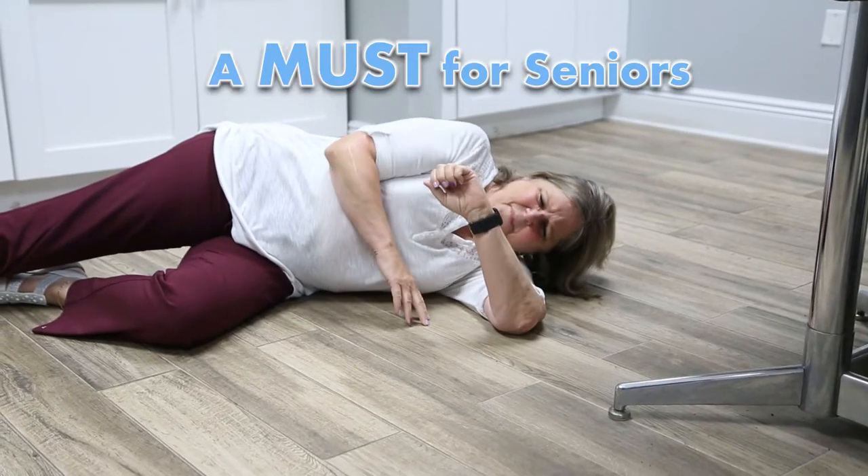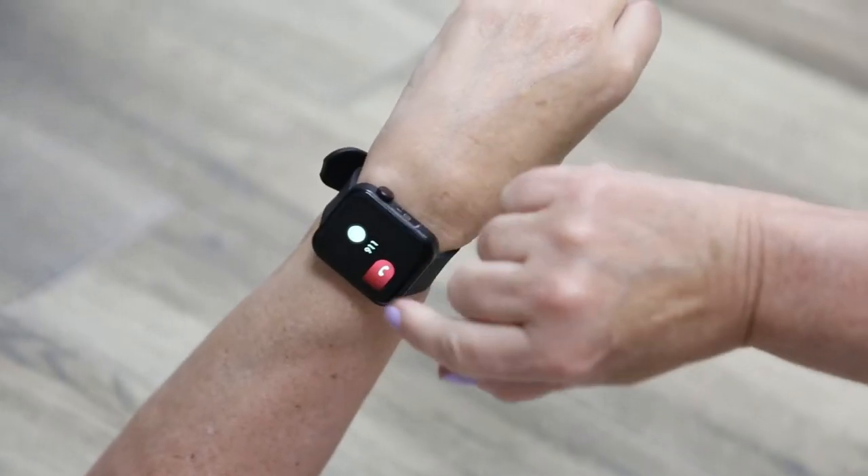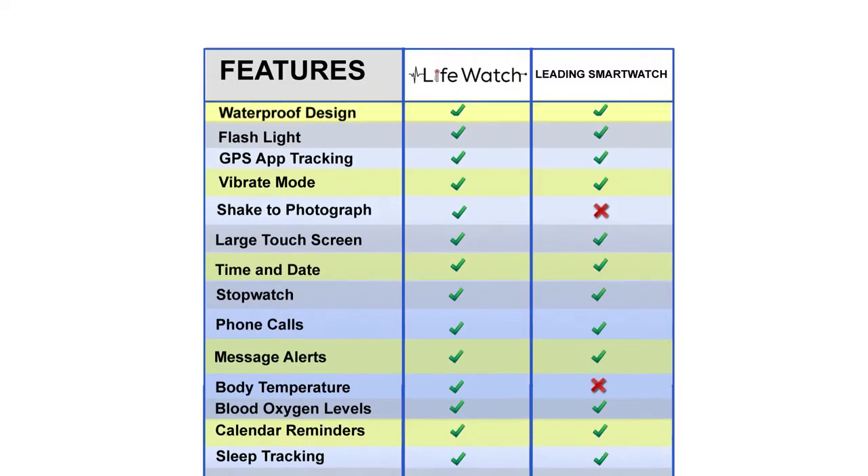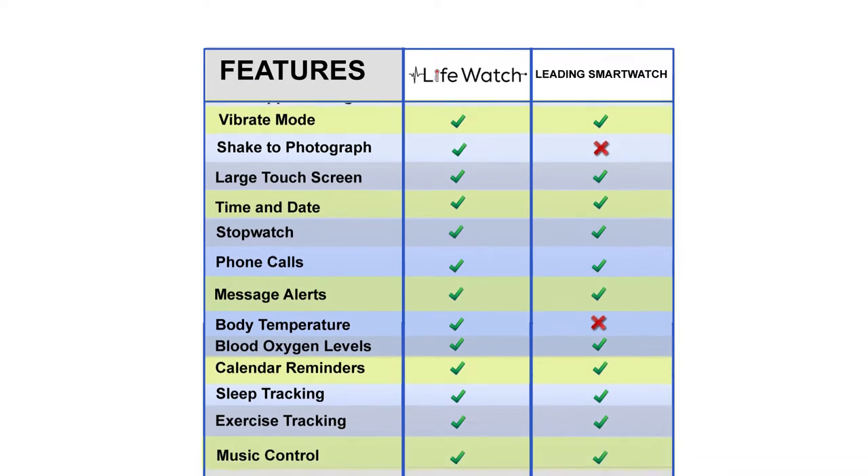It's an absolute must for senior citizens. They can call 911 with one simple touch. Help, I've fallen. And unlike the Apple Watch or Galaxy Watch, there are no monthly fees.